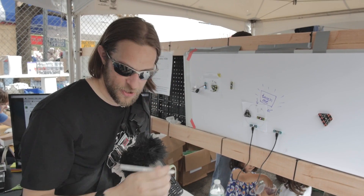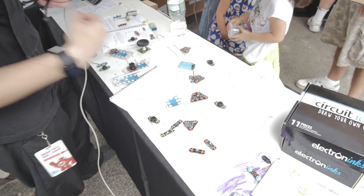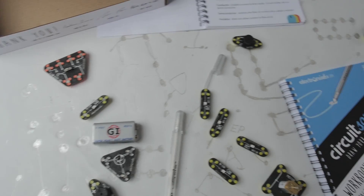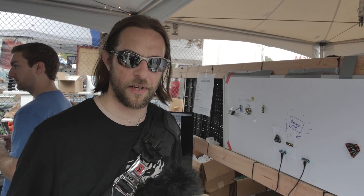We're here at CircuitScribe. These guys successfully got kickstarted — it was pretty awesome. Basically it's a pen with conductive ink, so you can draw out a circuit diagram and things will work. Like this one up here where you just touch these two pieces of paper and it lights the LED. It's a really nifty little device called CircuitScribe. I'm totally getting one of these — it makes prototyping a lot more interesting, like an earlier stage of prototyping.